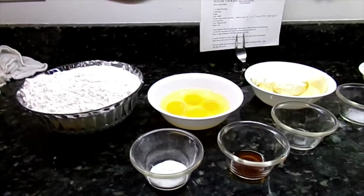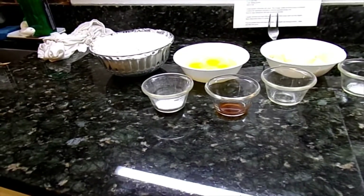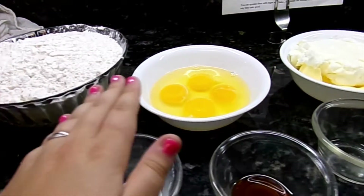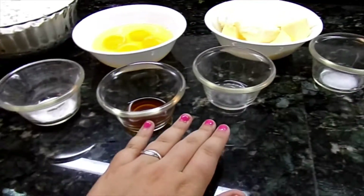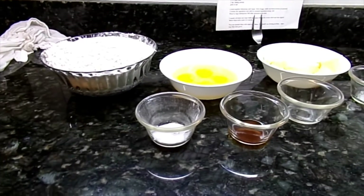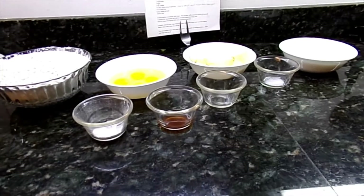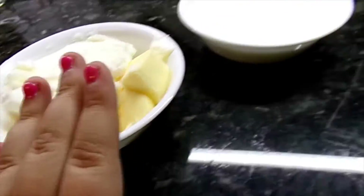Hi guys, today I'm going to be making some really delicious sugar cookies. I will put all of the ingredients on the screen right now. Okay, let's get making our sugar cookies. Now we're going to put the shortening and the sugar in the mixer.